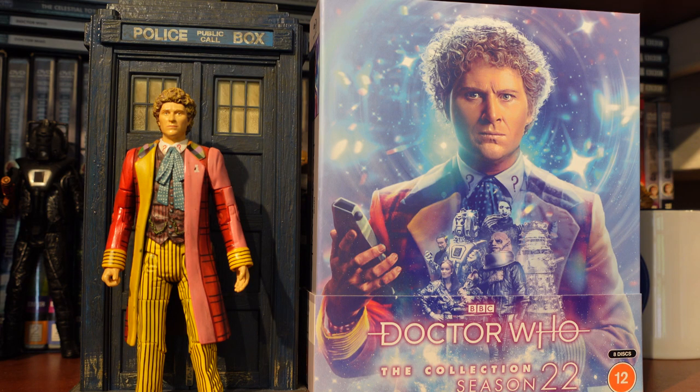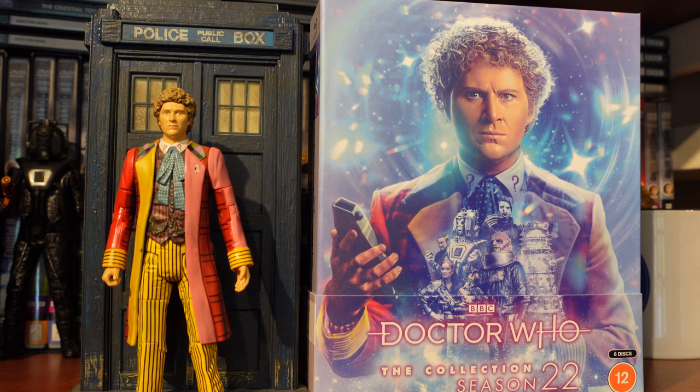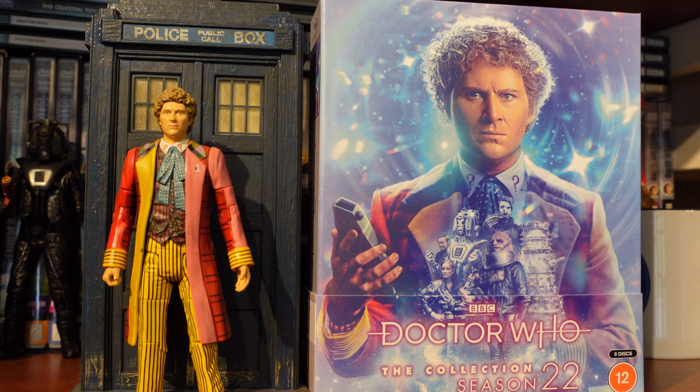That's been my unboxing of Doctor Who: The Collection Season 22. I'm off to watch Location Location and chow down on all the new features and rewatch this series — that's always the joy of the collection: even if it's a season you're not too fond of, it's a chance to reappraise and re-evaluate. It's time for Season 22 to get that reappraisal. Thank you very much for watching — if you enjoyed this, please like and subscribe for more Doctor Who content. Change, my dear — goodbye everyone.